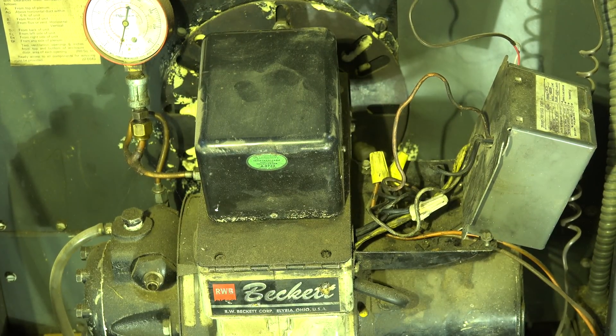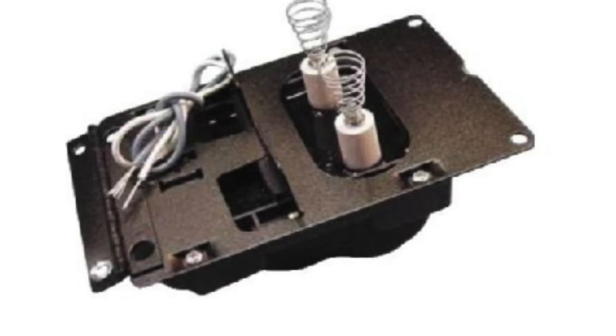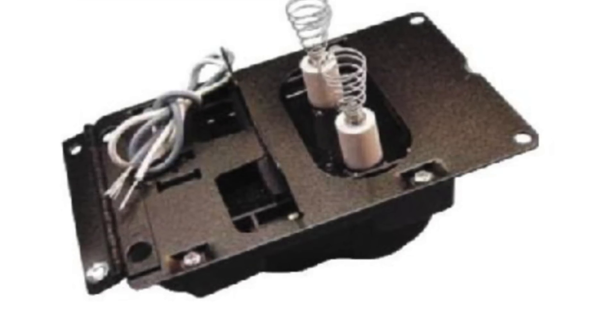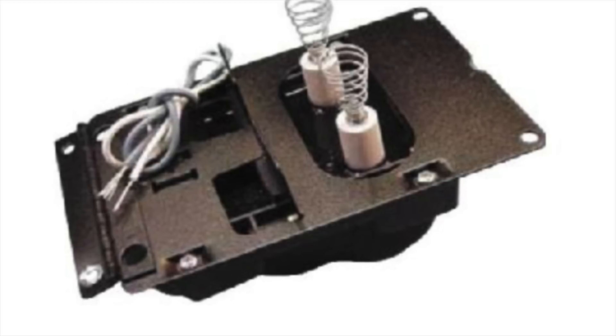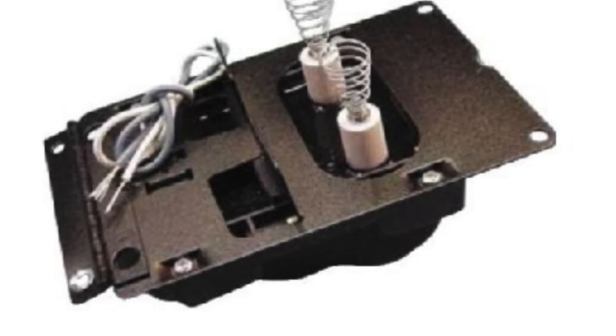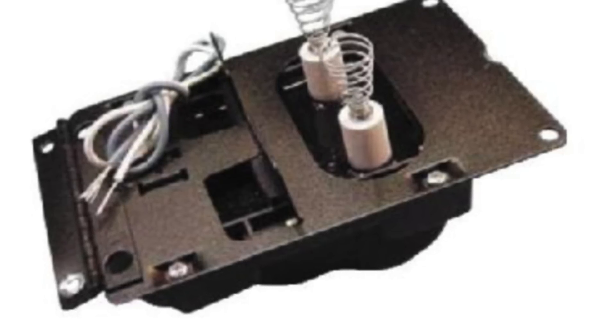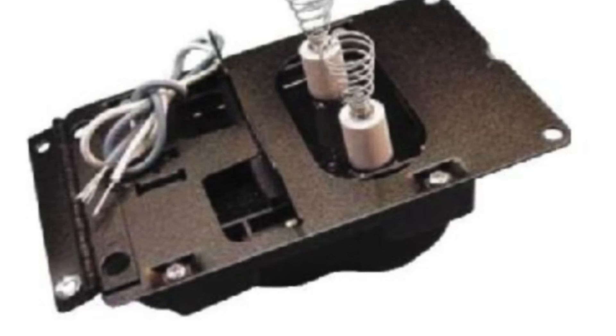Before I finish, I wanted to show you what one of the newer transformers looks like. This is just a picture taken off a page — they're a lot smaller, but you can see they have the same mounting points as the larger transformer. That's it on that one.